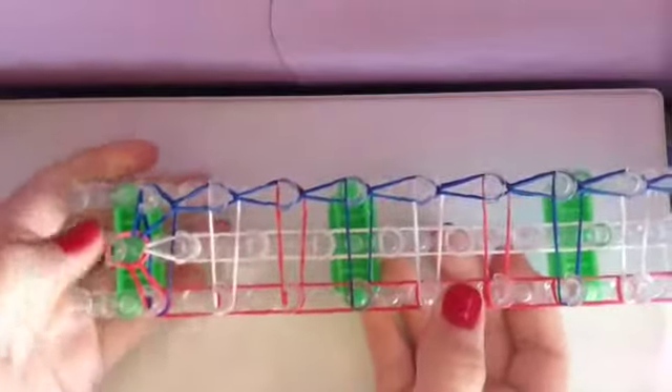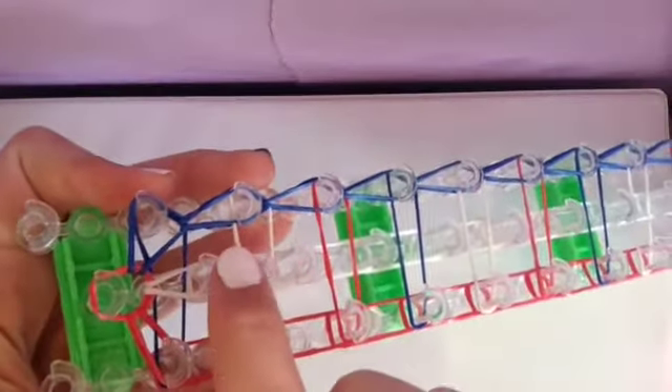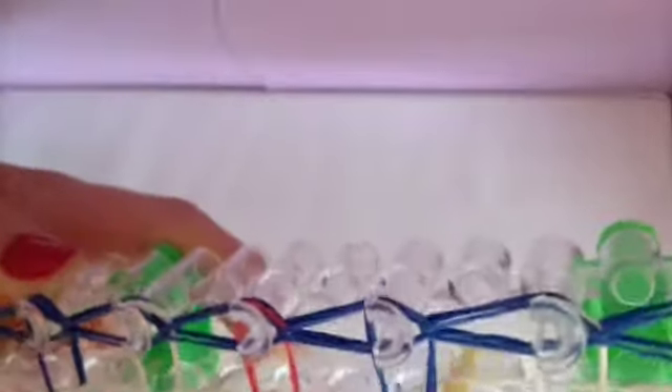So now you should have something that looks like this — teardrop shapes on this row. When you get to the last peg, go in, grab the bottom band, and loop it to this one. Now do the same thing to the middle row. Go in, grab the bottom band, and loop it forward all the way up the white row, then loop the last one forward to the center peg.